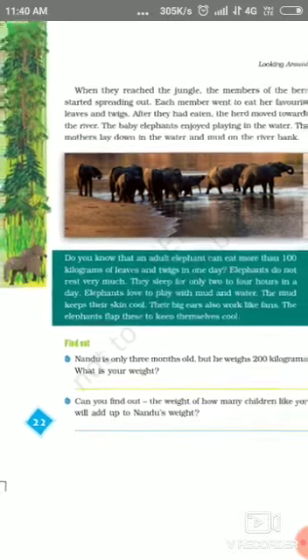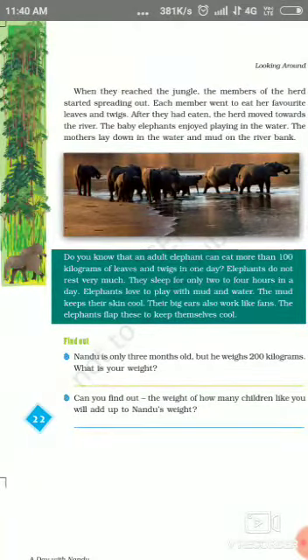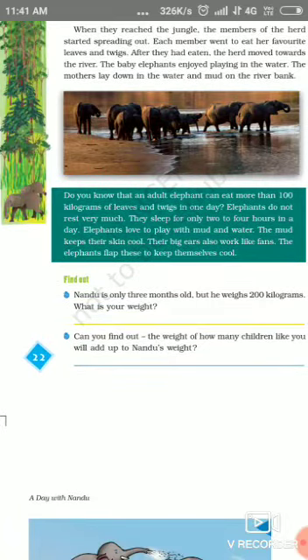Do you know that an adult elephant can eat more than 100 kg of leaves and twigs in one day? They sleep for only 2 to 4 hours in a day. Elephants love to play with mud and water. The mud keeps their skin cool. Their big ears also work like a fan — the elephant flaps these to keep themselves cool.